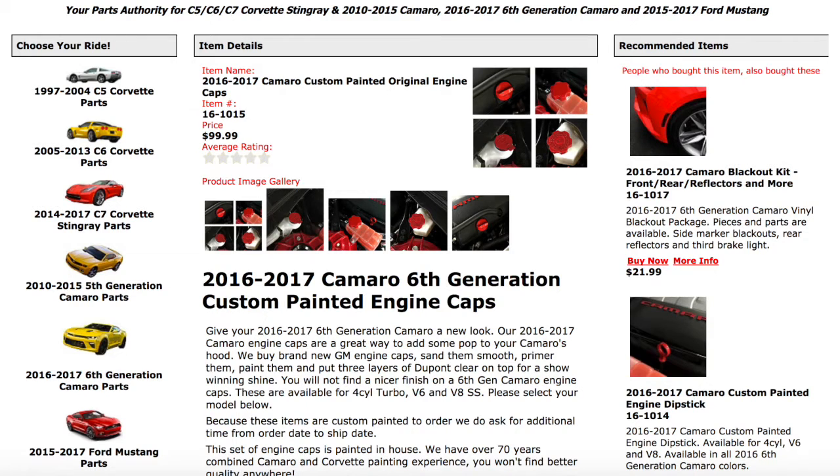Hey YouTube, welcome back to the channel, thanks a lot for watching. In today's video it's almost a question of what you guys think. I've been looking at some engine bits - the caps to some of the different fluids - and changing those to a blue color. You can buy those, I'll show some links. RPI Designs has some but they're pretty expensive, so I thought what if I painted one just to see what it looked like and then decide if I wanted to paint the rest.